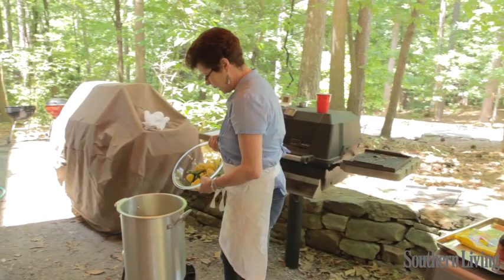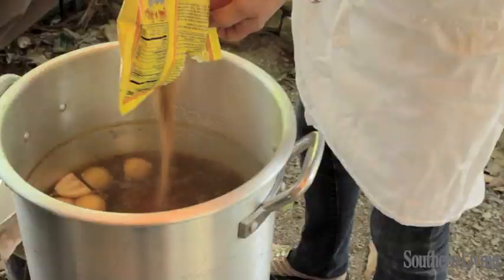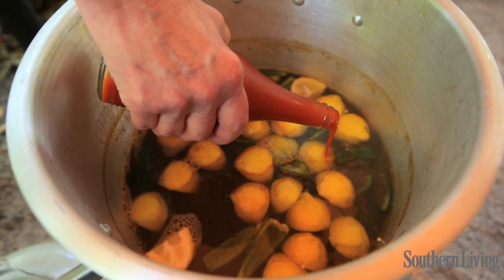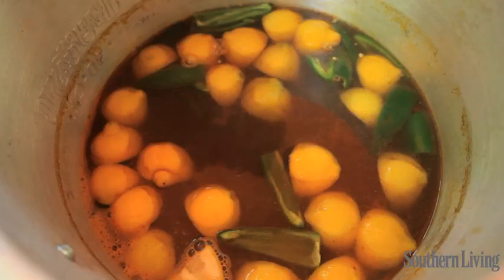We're going to add the lemons that we've already cut up and the jalapeños, the 16-ounce package of the crab boil, a half of a 12-ounce bottle of hot sauce, and three 12-ounce bottles of beer.